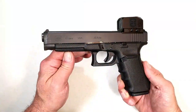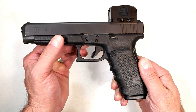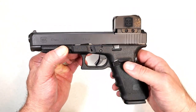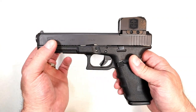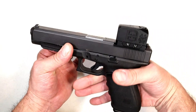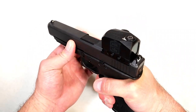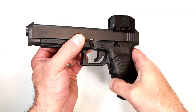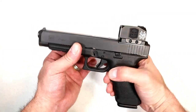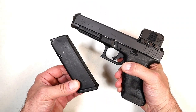The Glock 41 is only available in their Gen 4 models, and you can see right there it has finger grooves, so it's a bit of a longer grip. The main difference is the upper and the length. The finger grooves don't bother my hands too much — at times I've shaved those off and I may do that with this — but it does come with three 13-round mags.